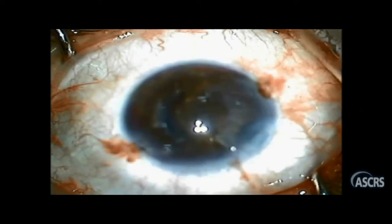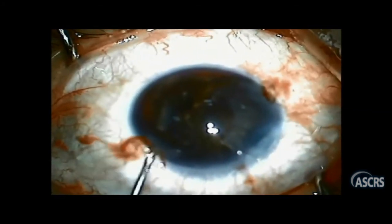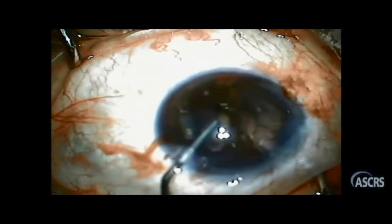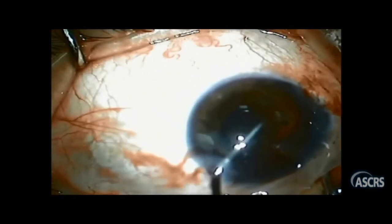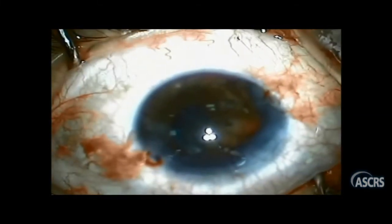She called for my help. I scrubbed in as fast as I could, and to be honest, for a few moments after I sat down on the microscope, I was in a shock stage — total flaccidity of thinking. What on earth should I do now? I took a deep breath, thinking for a while, injecting some viscoelastic, trying to explore how big the problem was that I had to solve, trying to set up my mind and put a plan.